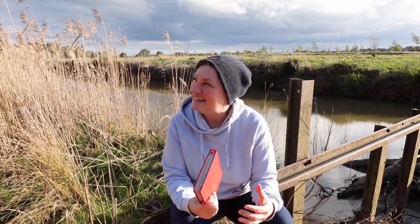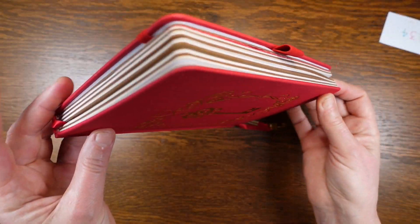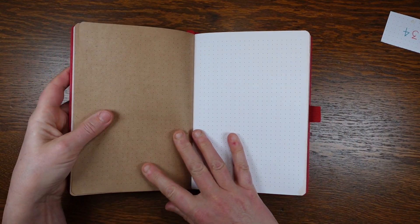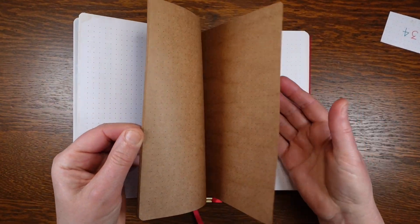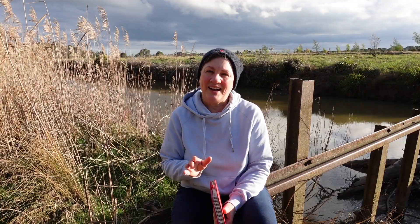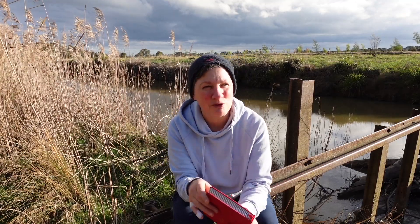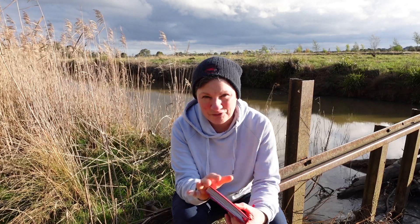Oh yes — there are two different types of paper. The biggest feature of this journal is the mix of craft and white pages. They're in groups of eight double-sided pages with 16 single sides. I tend to use 20 to 30 pages per month, which means that I would be shifting between the white and the craft pages every month.